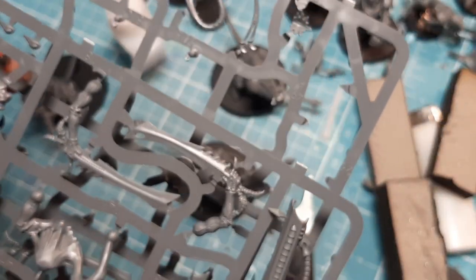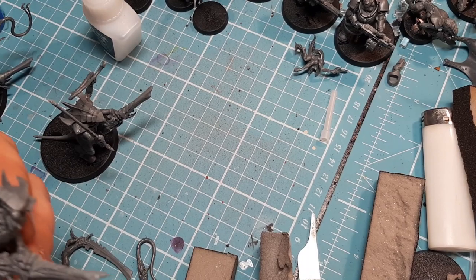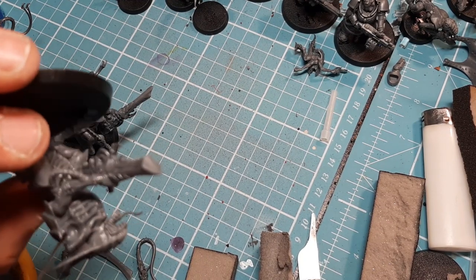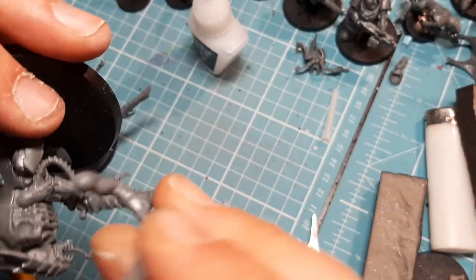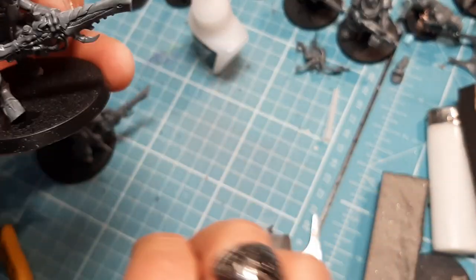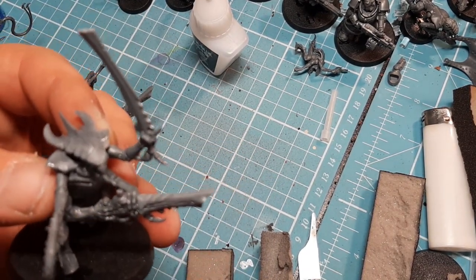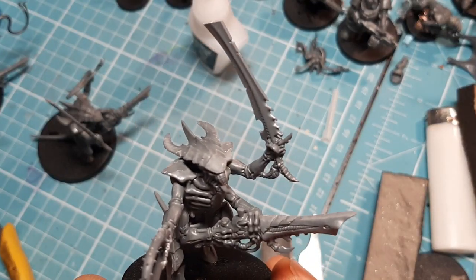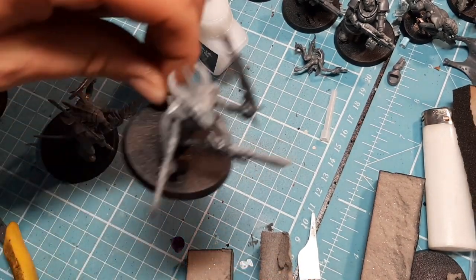I'll clip the bone sword and lash whip off, clean them down, and show you how they attach — I'll do the other two off-camera first. Very straightforward: there are two holes at the top — put glue in this one, then this one. The sword goes in there in whatever pose you want, the whip goes in the other socket. Hold it and let it dry.